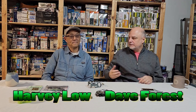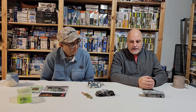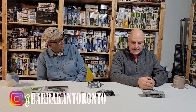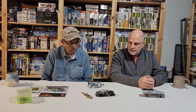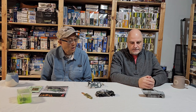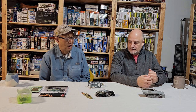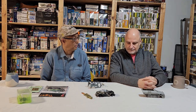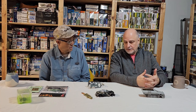Hey, welcome back everyone to Garage Studio Modelers. I'm Dave Forest and this is my good friend Harvey Lowell. Today we're going to talk about AFV interiors — that's the topic for today. I've got a kit, and Harvey's got a current build he's working on, so we'll get right into why we picked this topic. It was convenient because I just happened to be working on this.